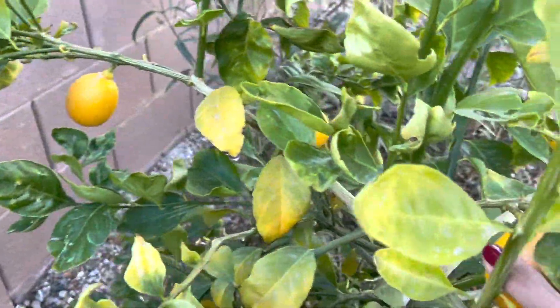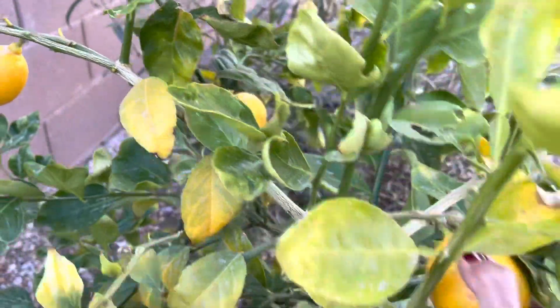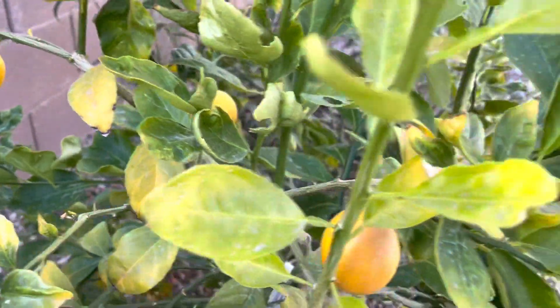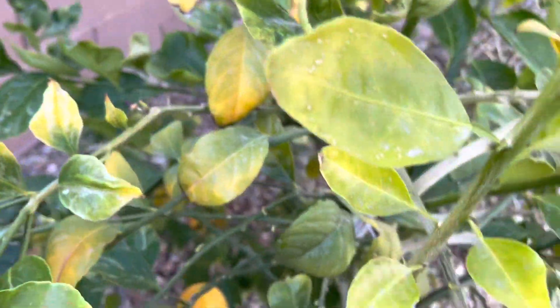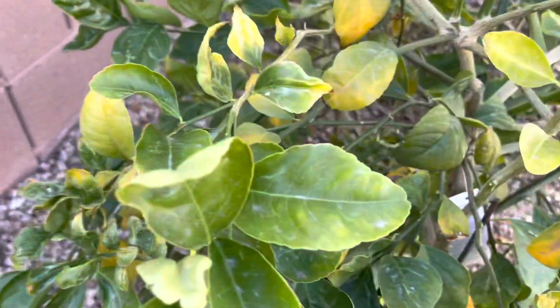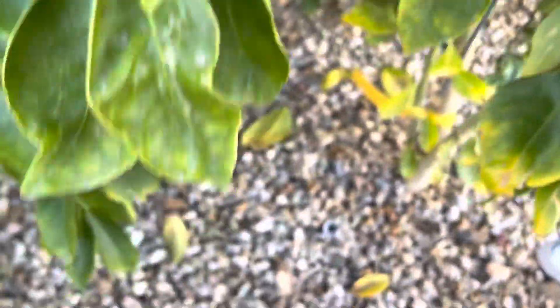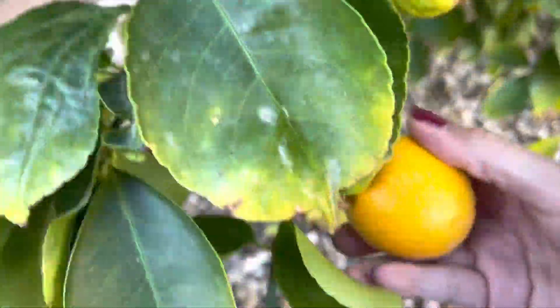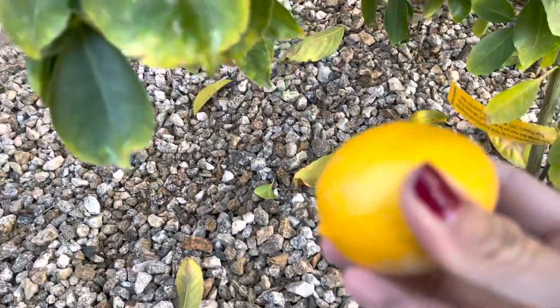Ito, ito, ito — probably have a... oh but that hurts! Oh mga tusok-tusok (the thorns). Ayan, ito, ito, ito pa, ito pa, ayan, here's this — sorry, this is kind of soft now.